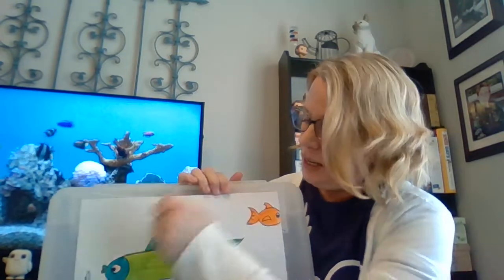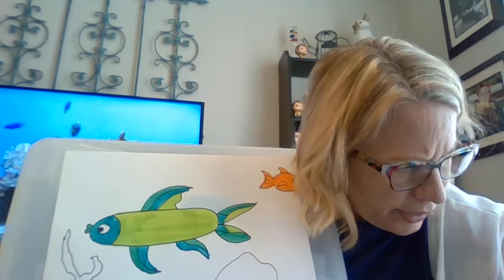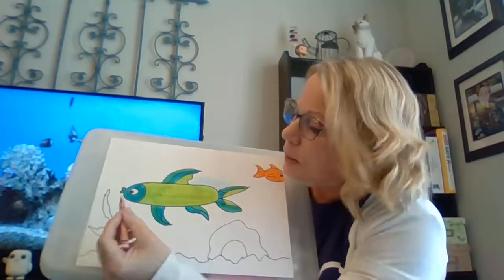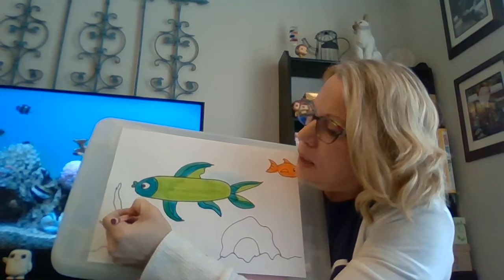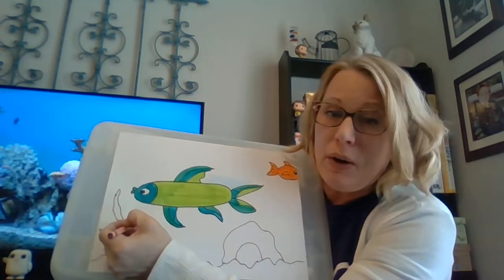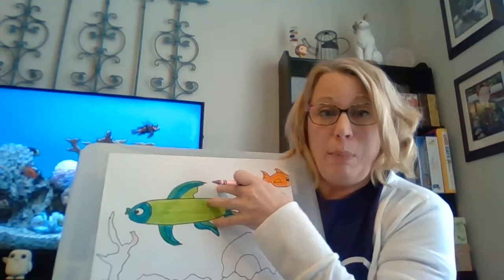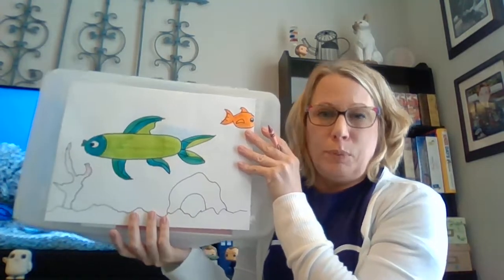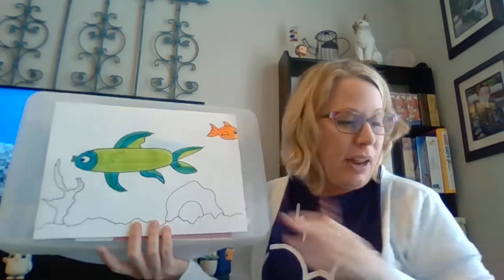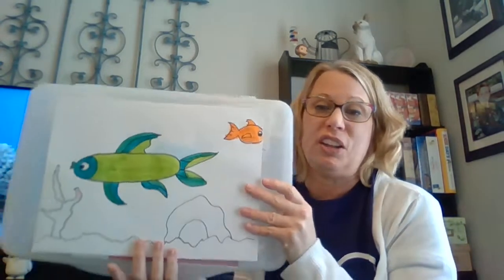Pretend I'm coloring this little piece of sea coral with my crayon — that way anything that's alive is bright and bold, and anything that's just part of the aquarium itself is more muted because you colored it with crayon. Obviously you don't have to do it that way, it's just a suggestion.